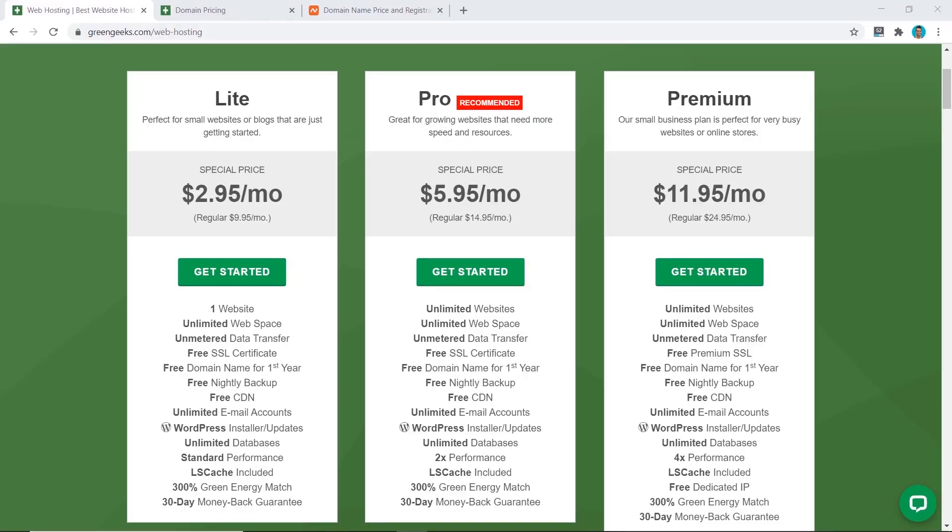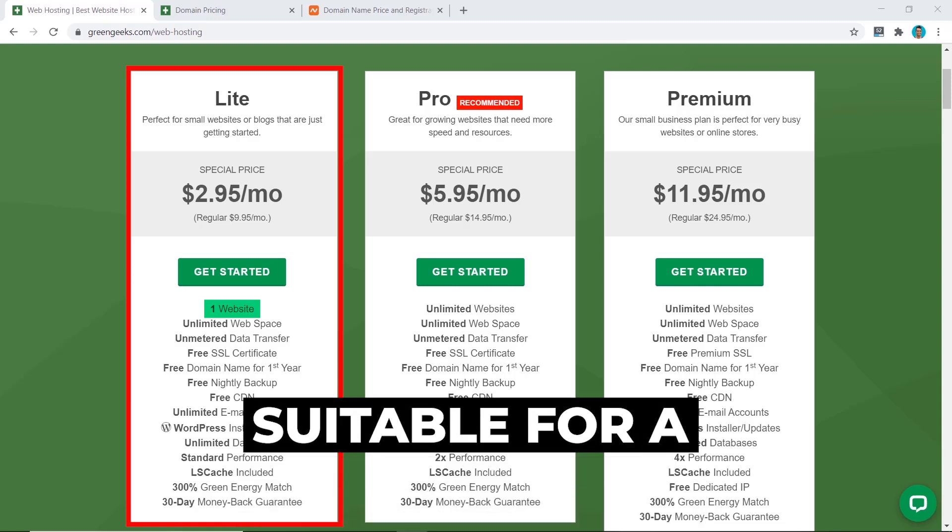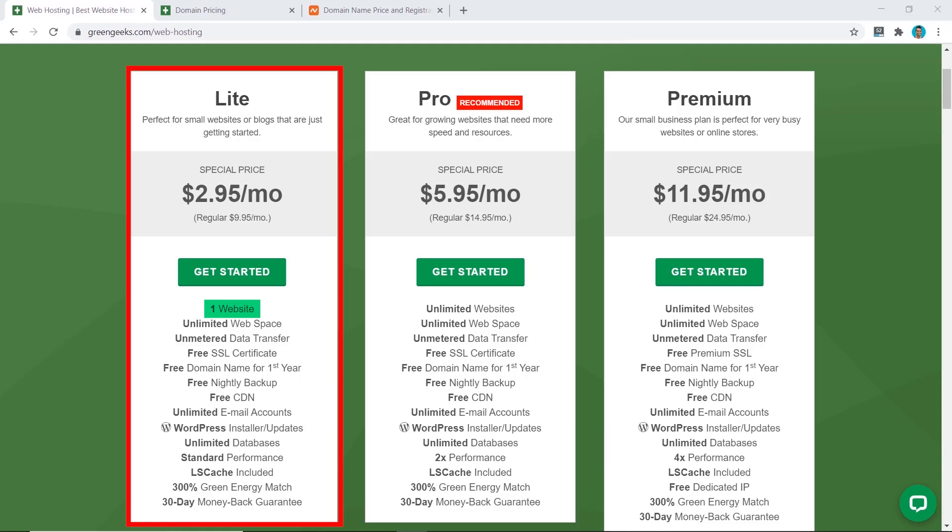GreenGeeks has three shared hosting plans to choose from. The first is the Light plan, which will only allow you to have one website. It's suitable for a local business or someone who only needs one website, but if you want more than that you'll need to go for the Pro plan or the Premium plan.